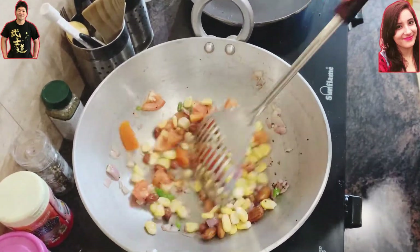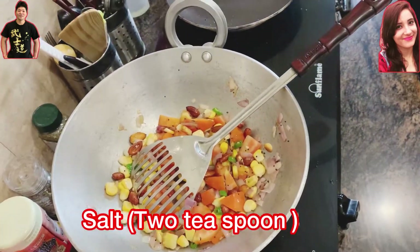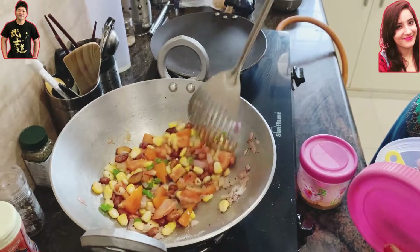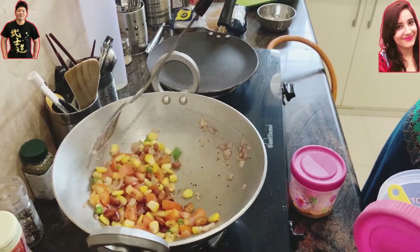Let's add a little bit of corn here. After adding all the nice vegetables, we're going to add a little bit of salt and some other spices.